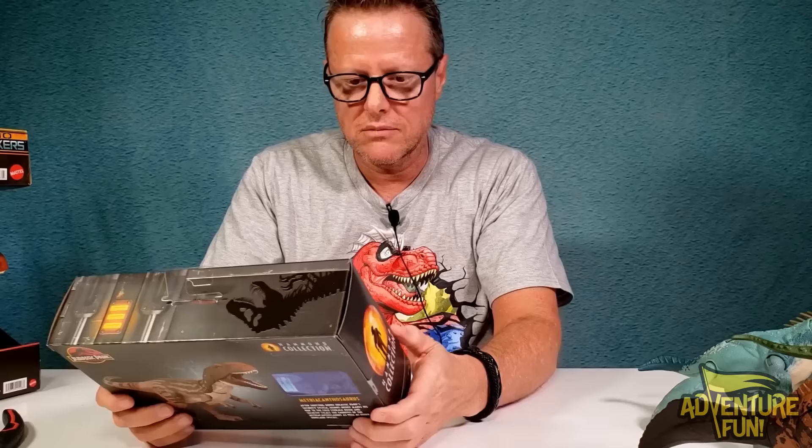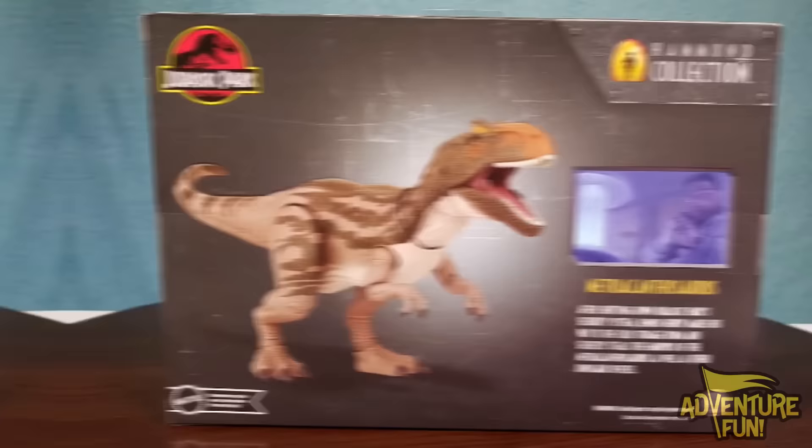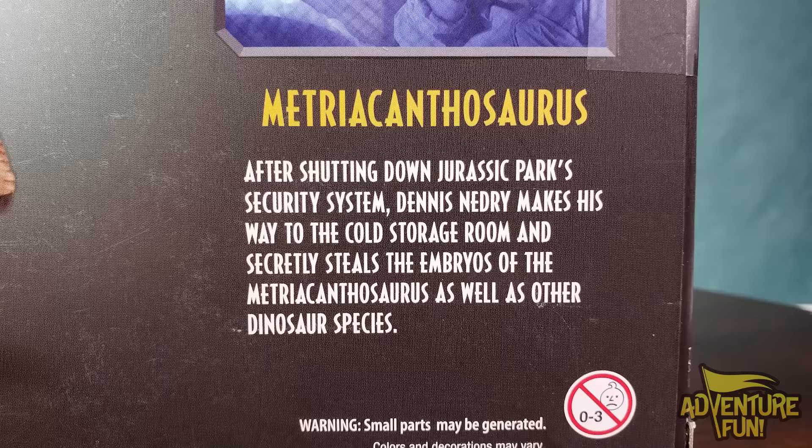Okay let's go to the next one - the Hammond Collection! Don't make me pronounce this - it's the Metriacanthosaurus. What a tongue twister! I'll just call her Met. You can see there the Hammond Collection - that's the old dude who opened up Jurassic Park. On the back there's a picture of the big guy with glasses from the movie - that's Dennis Nedry - and it explains how he steals the embryos after shutting down Jurassic Park's security system.